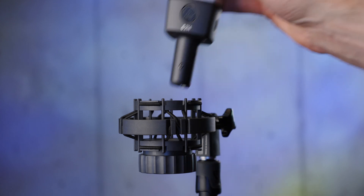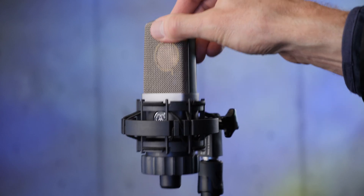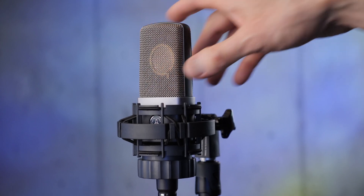Interestingly, the marketing description for the C214 basically says it is a single-capsule, cardioid-only version of the C414B XLS. I think that's generally true — they sound very, very similar based on the samples we did earlier. So that may be everything you need for voiceover. It's a really great microphone at that price point for what you're getting.